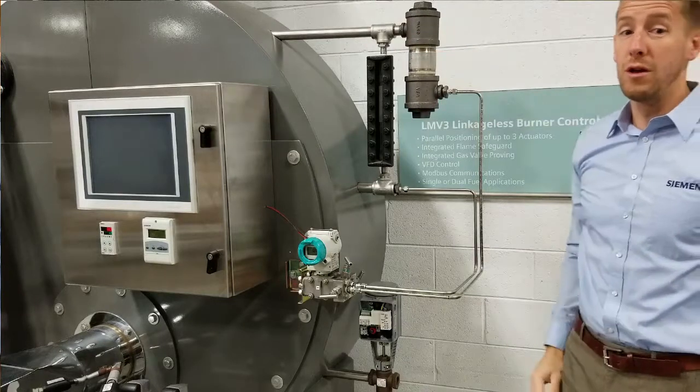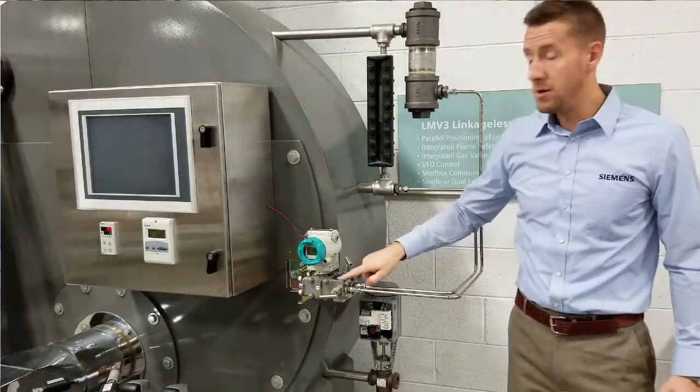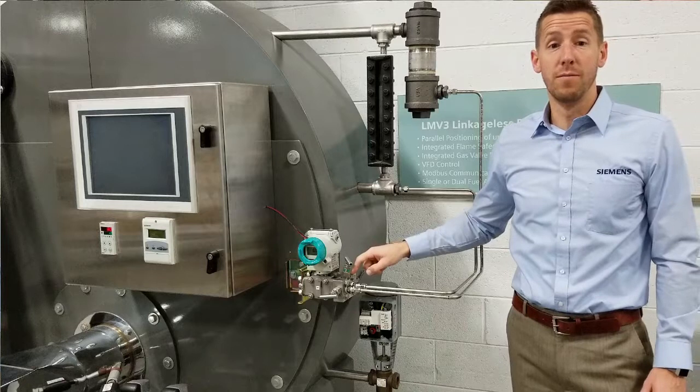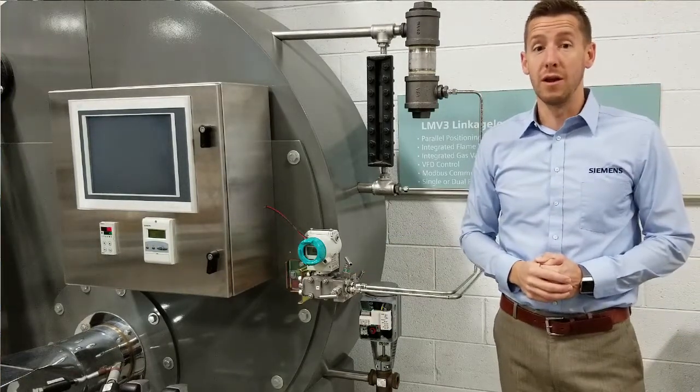When controlling water level in a boiler or deaerator, the reference leg is connected to the negative or minus port on the 7MF. The working leg is connected to the positive port. When controlling water level in an open or vented vessel, only the working leg needs to be connected.